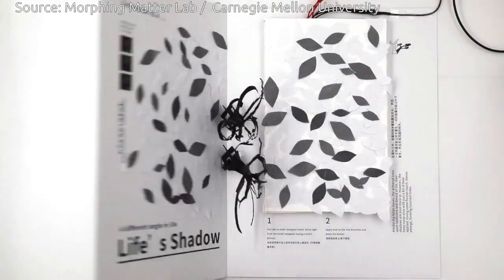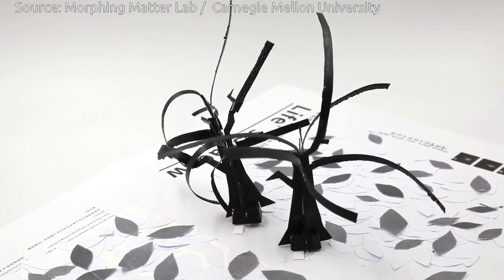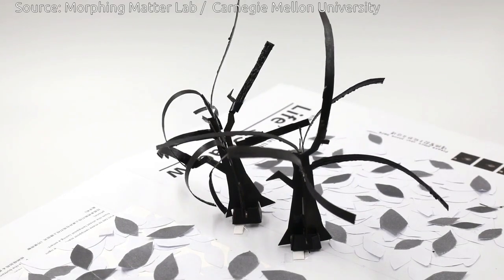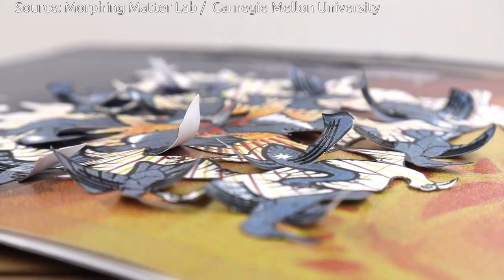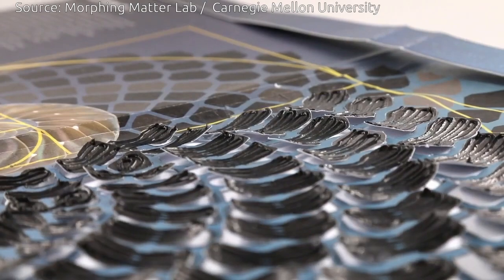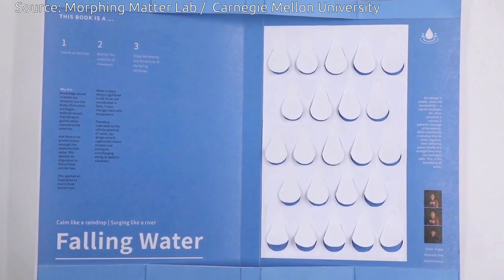The researchers are refining this method, changing the printing speed or the width of the line of the thermoplastic to achieve different folding or bending effects. They have also developed methods for printing touch sensors, finger sliding sensors, and bending angle detectors that can control the paper actuators.